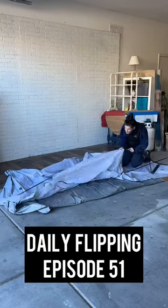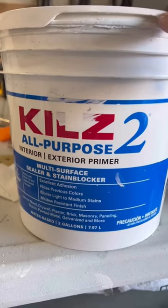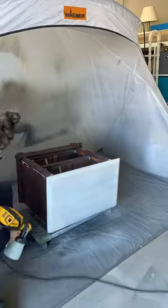Aloha Ohana and welcome back to Daily Flipping episode 51. It's painting day, well priming day, and we're just using a basic Kills primer.